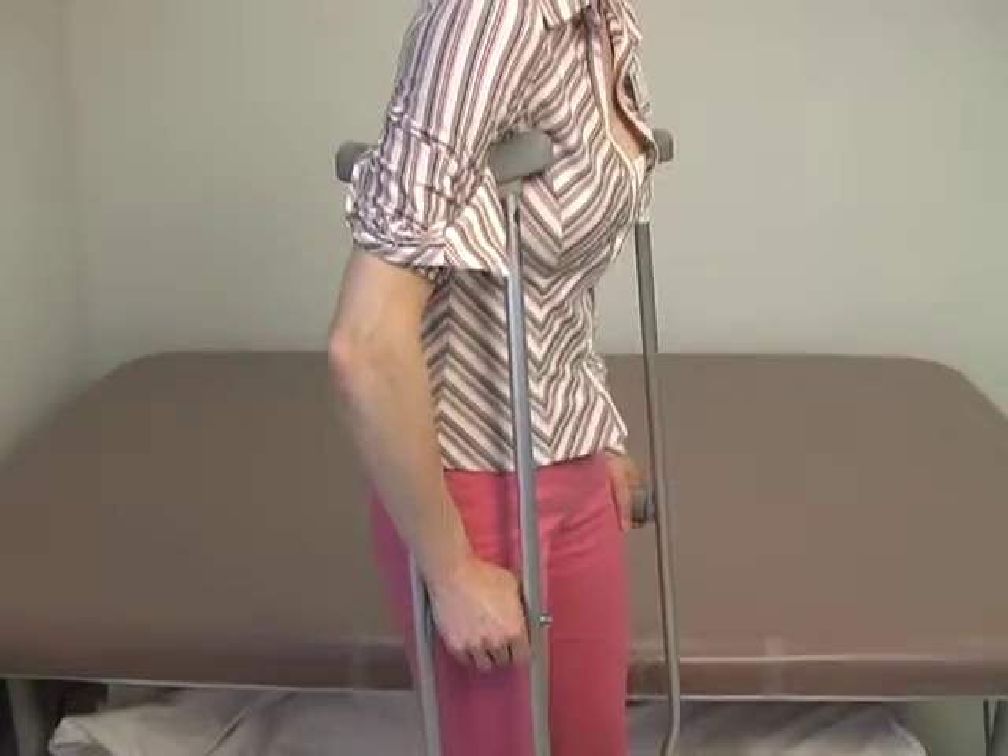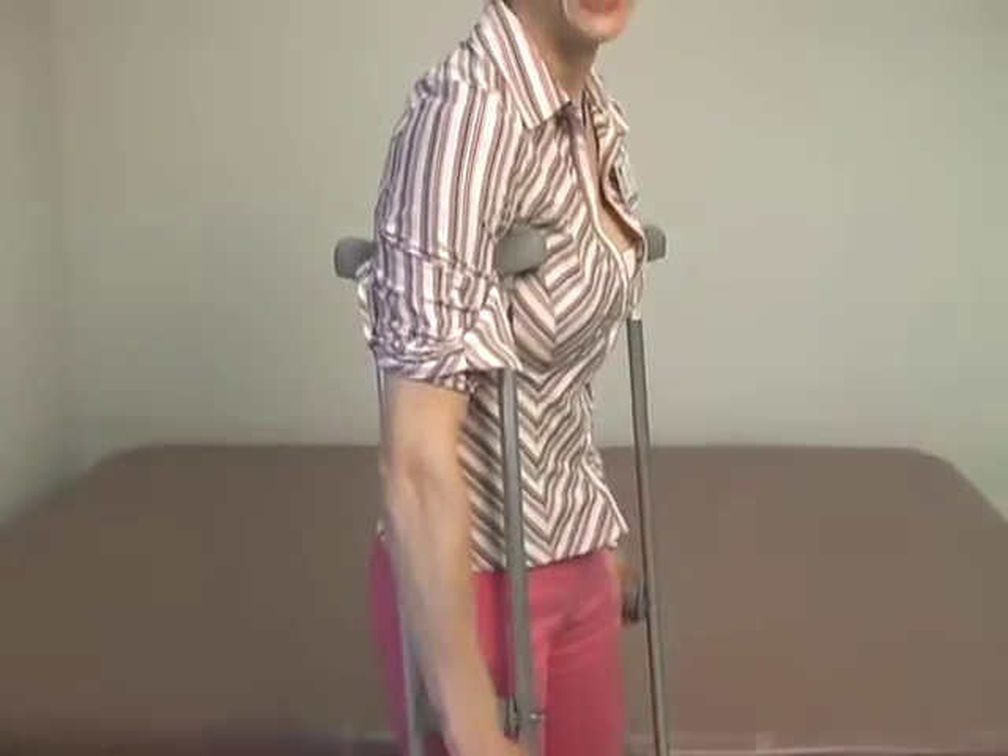Remember, you don't want your elbows to be locked out. If you feel like your hands are going numb, you're either slumping down on the crutches or the crutches are up too high. Your hands should not be going numb when you're standing or walking with your crutches.